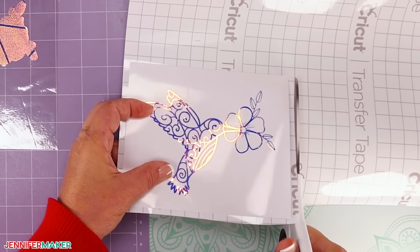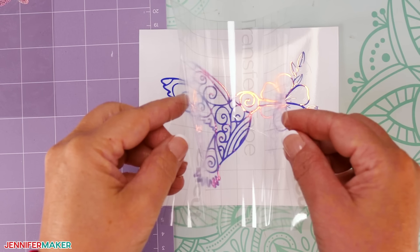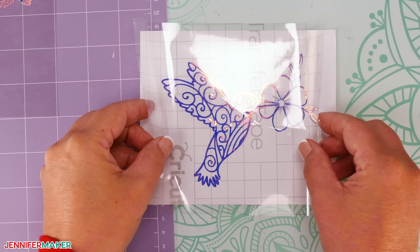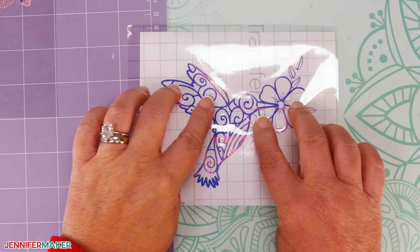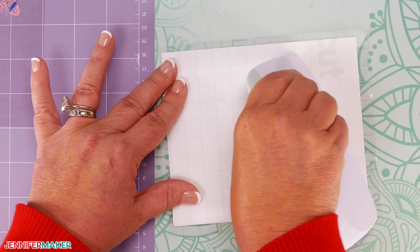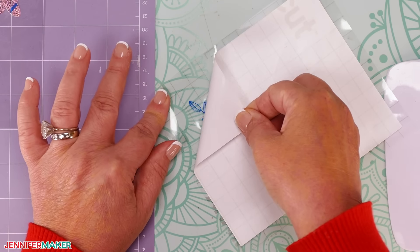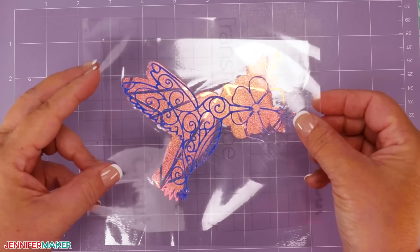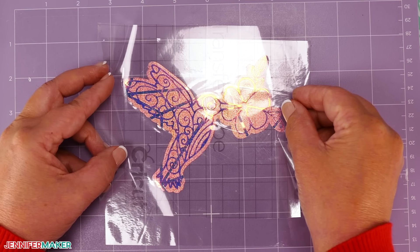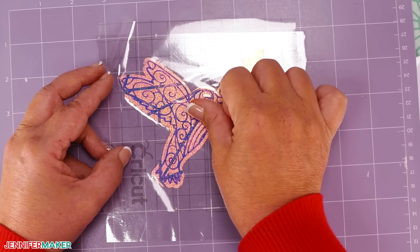Make sure your vinyl decal is face up on your work surface, and cut a piece of standard grip transfer tape slightly larger than your vinyl decal. Remove the backer from the transfer tape. Hold the transfer tape in the shape of a taco — or a U shape — sticky side down, and then put the bottom of the taco onto the middle of your decal. Smooth the transfer tape over the decal from the center outward, and burnish it down using the scraper tool. Focus your burnishing over the vinyl pieces to really help them move from the carrier sheet to the transfer tape.